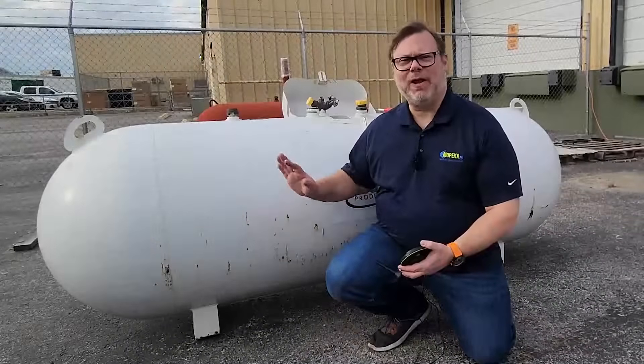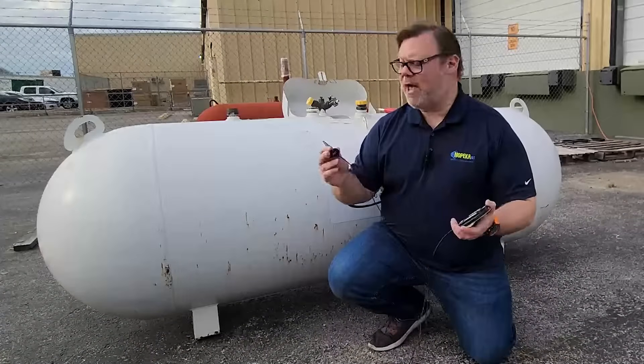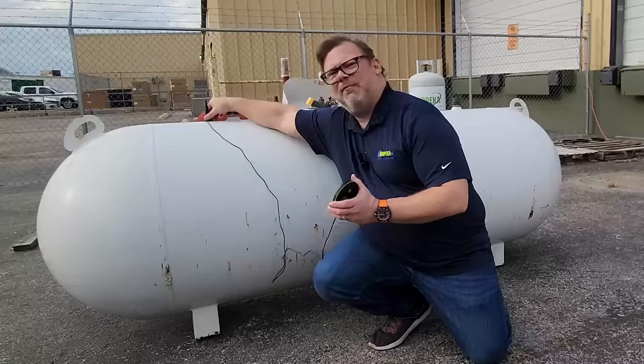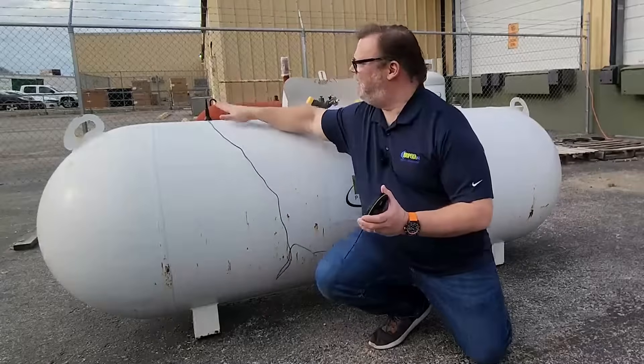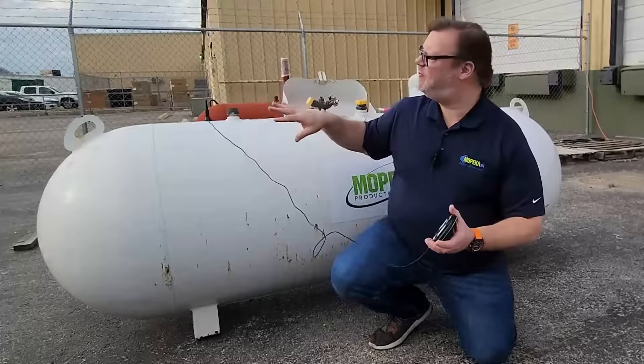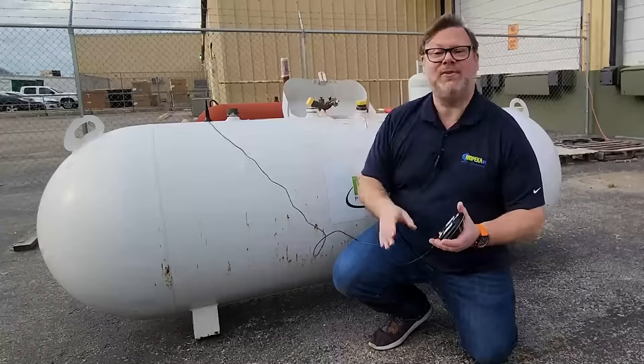Now that the tank is clean and ready, I'm going to mount the magnetic antenna. I like to put it right above where the sensor is going to be installed. This ensures the antenna has uninterrupted service and can reach any towers in the area. We're now ready to add the sensor to the system.